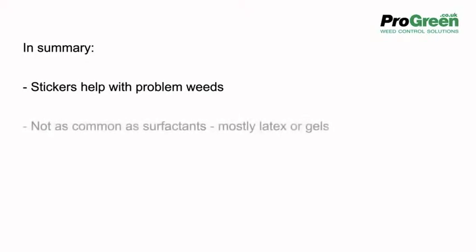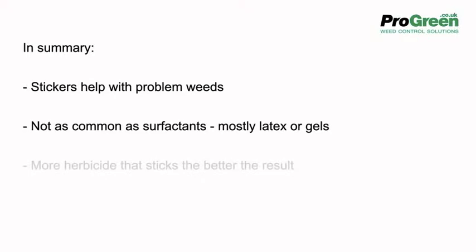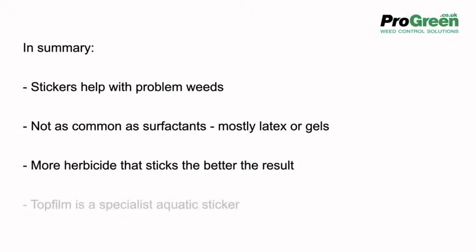So in summary, stickers help with problem weeds. They're not as common as surfactants and are made up mostly from latex or gel. More herbicide that sticks means the better the result. Top Film is a specialist aquatic sticker.